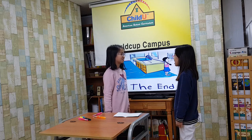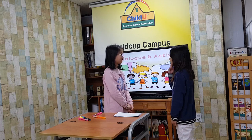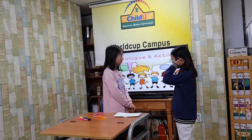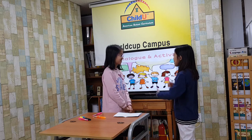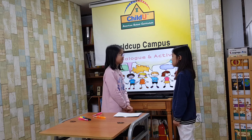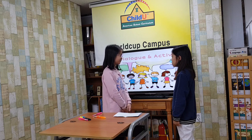Jane won first prize at the spelling bee. Really? Yes, she is a spelling wizard. What are you going to do for her? I will make her a congratulations card. That's a good idea.